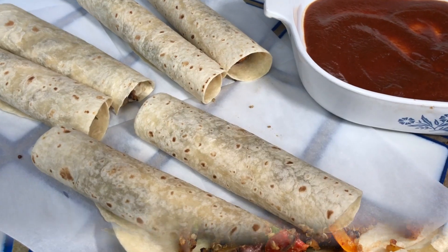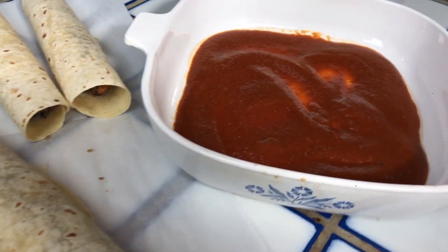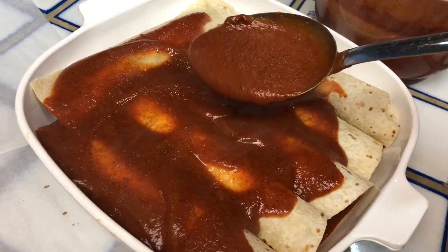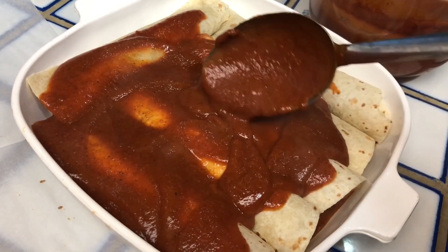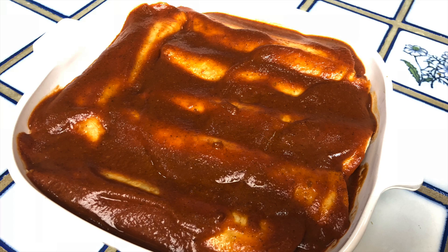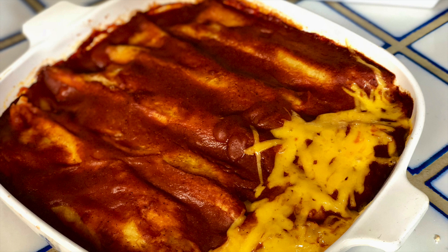Now fill your tortillas generously with the filling, roll them up, and put some heated sauce in the bottom of your pan. Line them up and place some more heated sauce on top. You can bake them for about half an hour in a 350-degree oven and add cheese and whatever toppings you love.